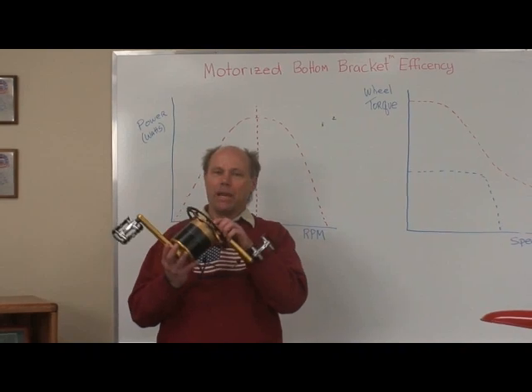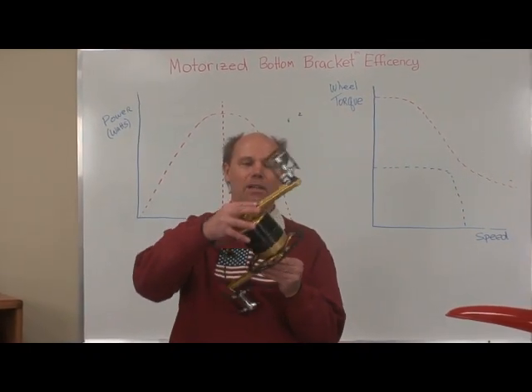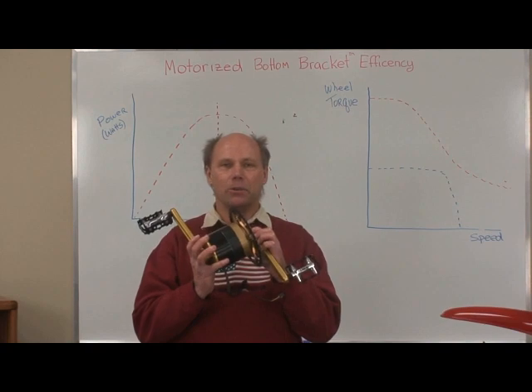The motorized bottom bracket is incredibly compact. It has the most energy and power of any drive system for its weight and size. It fits easily in the bike and provides a low center of gravity.